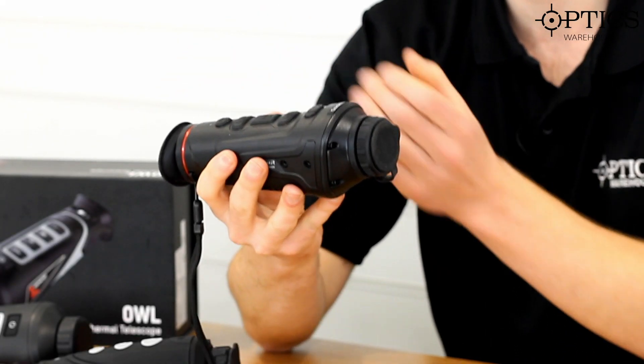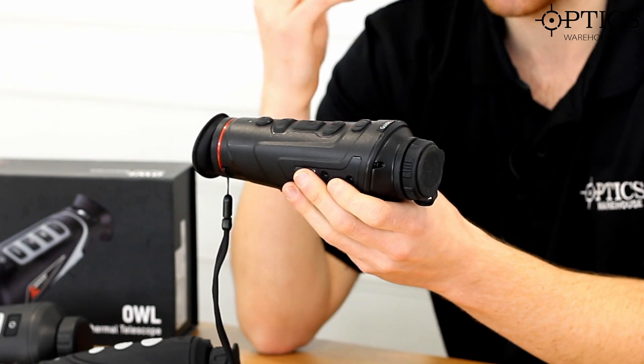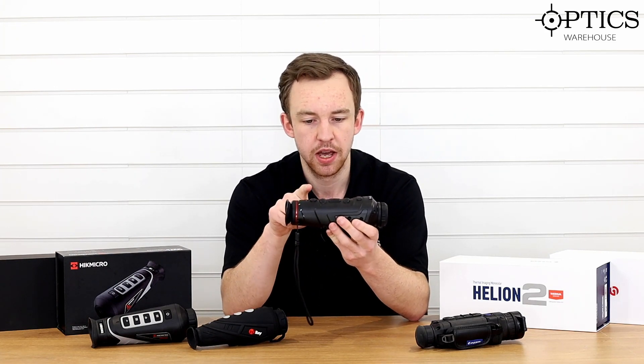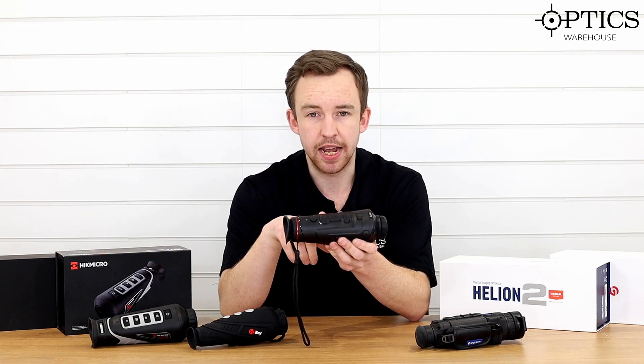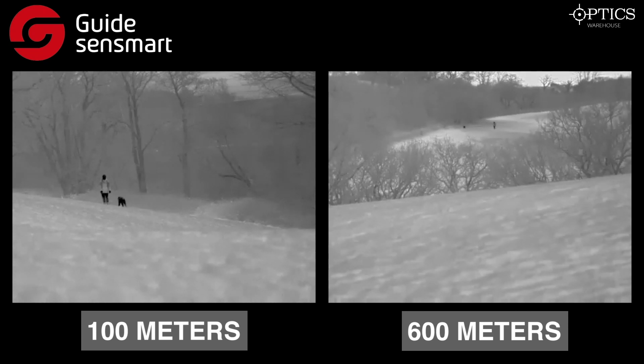Next we have the Guide Track IR35 — quite a nice, robust unit. I'd say it's probably the most robust of the four. It has nice positive, proud buttons on the top, which I really like, especially at night when you can't necessarily feel for a button. Unlike the Hikmicro, iRay, and Pulsar which all have flat flush buttons, the Guide has raised buttons so you know exactly what you're touching. This unit has a 400×300 sensor with a 17-micron pixel pitch — a few more pixels than 384×288 — and it still produces a very good image.